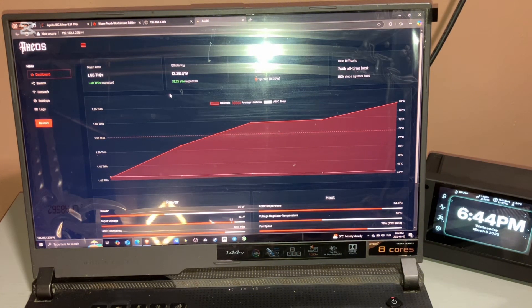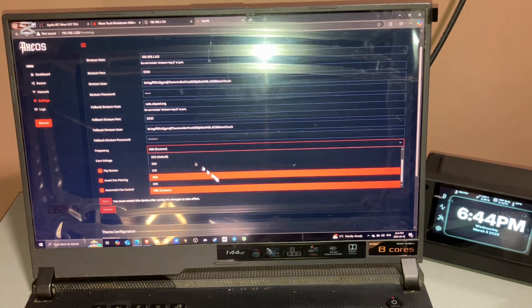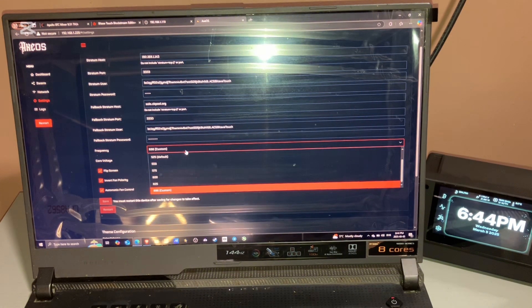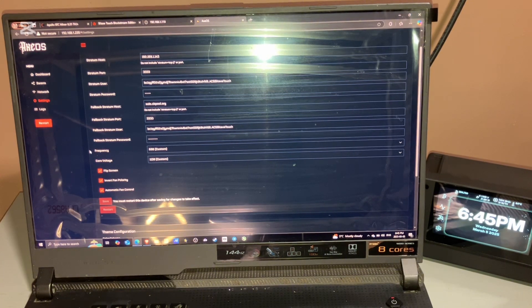The fan is pretty loud but I can deal with it. If you want to overclock it, you just change the frequency and core settings — right now it's at 686 as a custom setting. When you change to medium mode or low power mode, the frequency and core voltage change on their own. I don't know much about overclocking, so if you want to know how, check Twitter or Discord on Open Source Miners United — someone there can help you. High power works, medium works, and low power works. If you enjoyed this video and learned anything, please give it a thumbs up, subscribe, and I'll see you later — peace.